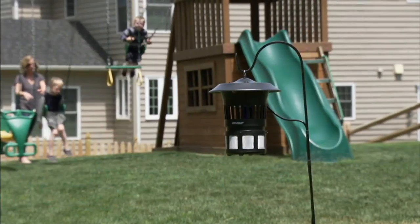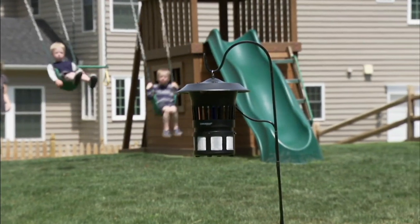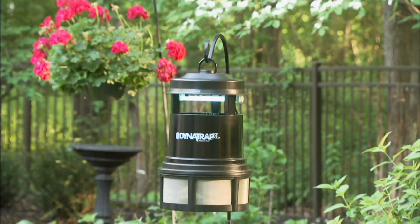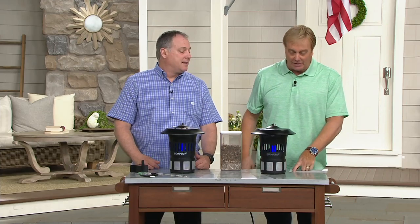It's on our easy payment plan — five payments. First day ever sale price, indoors or outdoors, half acre. If you have a Dynatrap, you're one of the hundreds of thousands of people who love it and picked it up on QVC. Call me right now — you're watching QVC2, 1-800-600-1556.